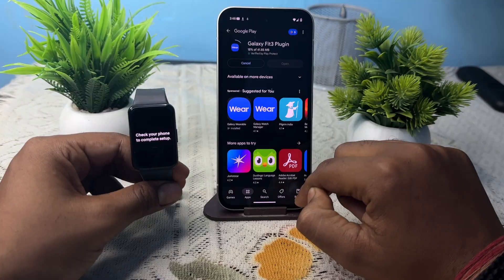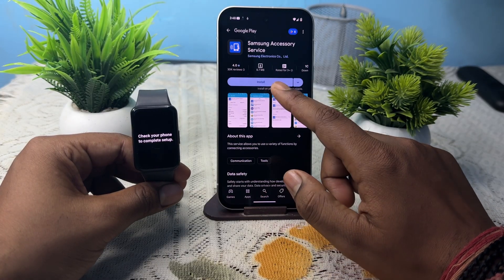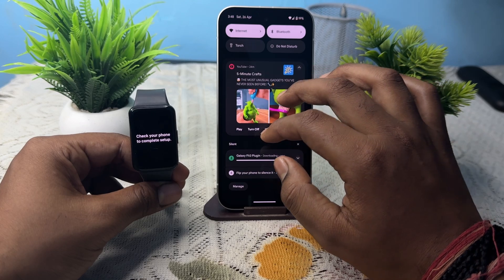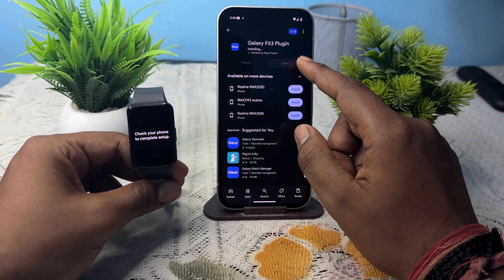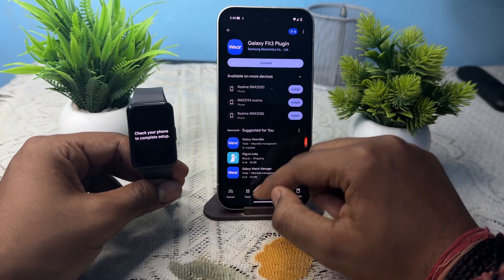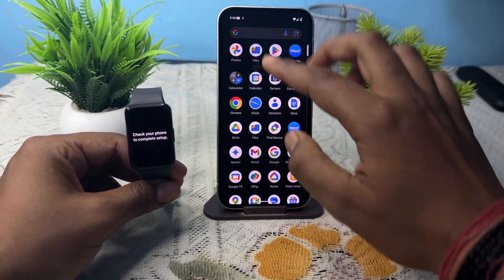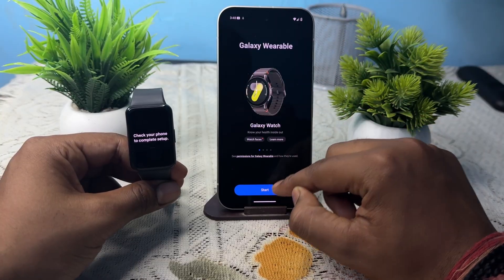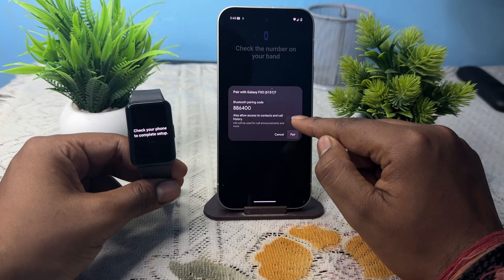This is another application that helps to access your band's features. Go back and open your Wearable app again, then start connecting — check the band number and pair.